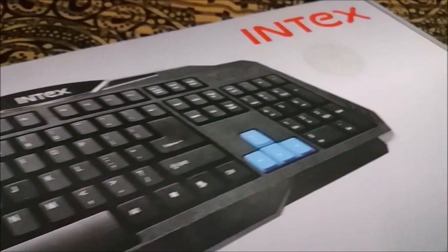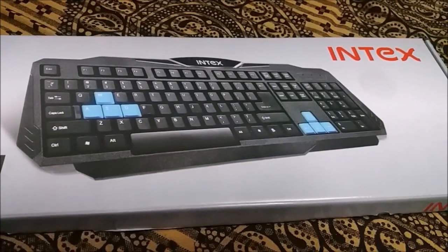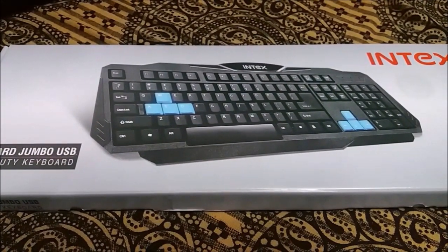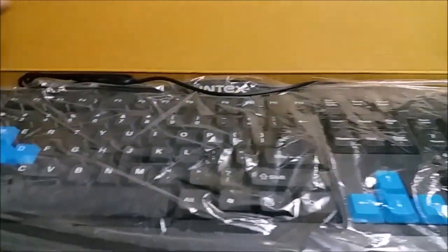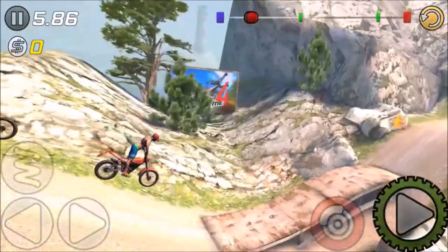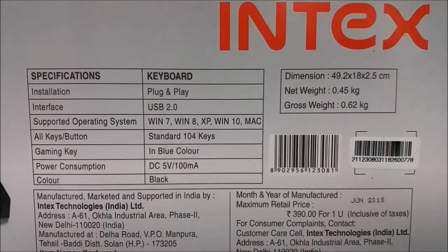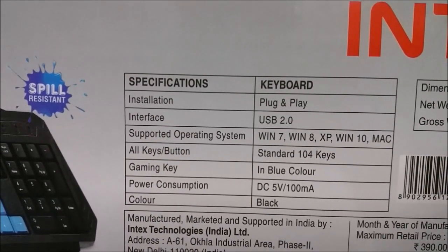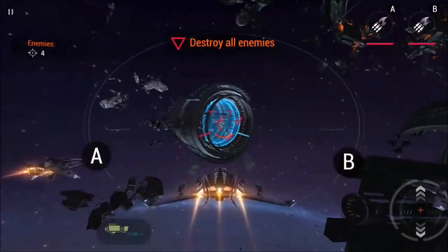Let's begin the review with the keyboard. This is the Intex Jumbo USB Heavy-Duty Keyboard — quite a name, mentioning the word keyboard twice. The packaging is nothing special, just a plain cardboard box with the keyboard wrapped in a thin layer of plastic. When you flip it around, they mention specifications like plug-and-play, USB 2.0, Windows 7, Windows 8, and Windows 10. There's also a sticker mentioning spill-resistant.